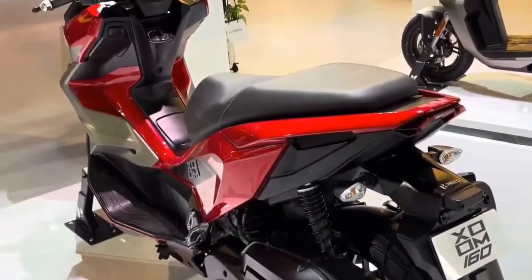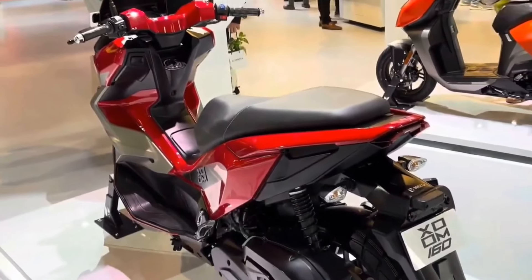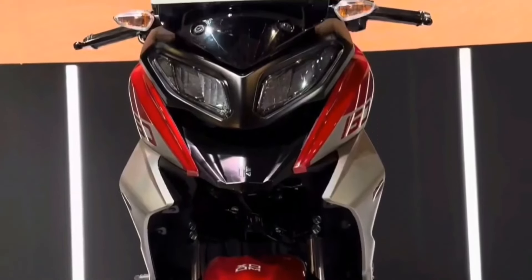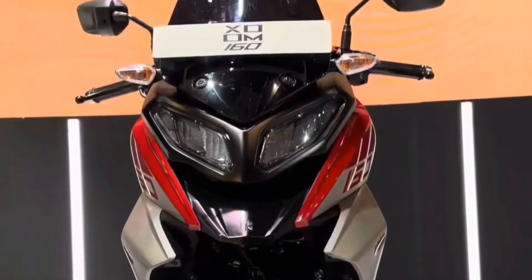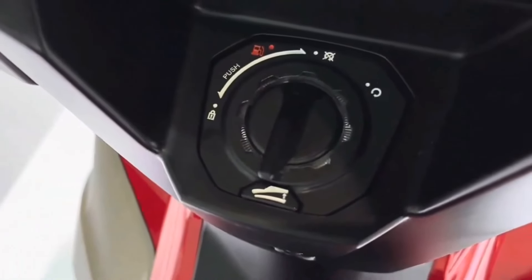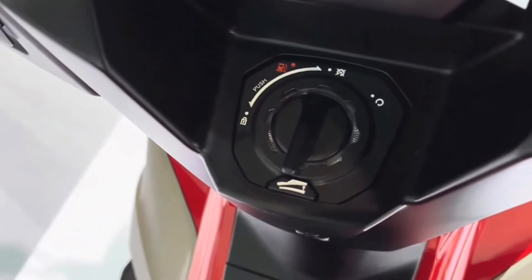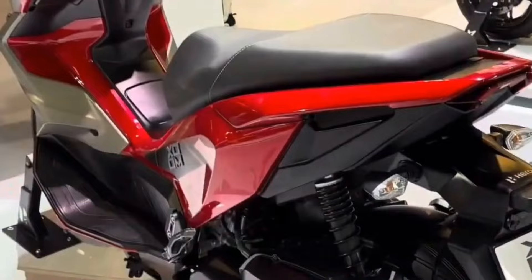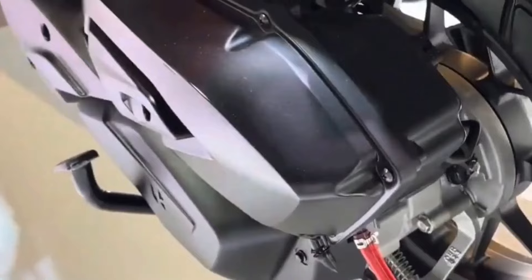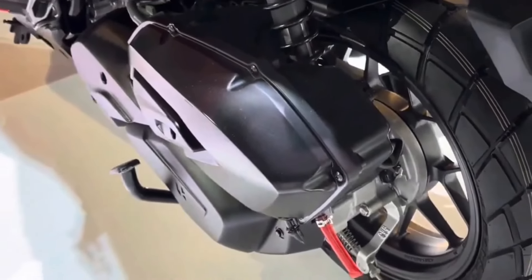The Hero Zoom 160 is expected to go on sale in a few weeks and should be priced at around 1.3 lakh, which is quite decent. Once launched, it will compete against the Aprilia SR160 and the Yamaha Aerox 155. The Yamaha NMax 155 is another sporty scooter that will be a direct competitor, depending on if and when Yamaha launches it in India.